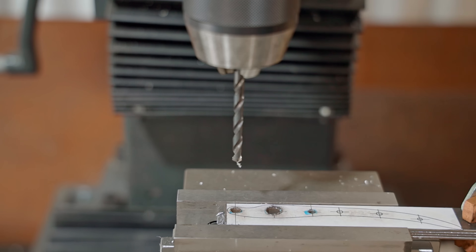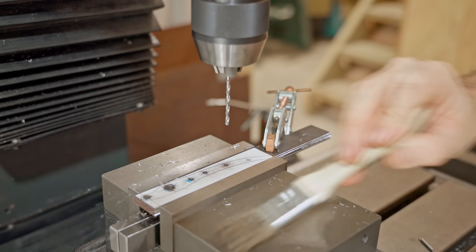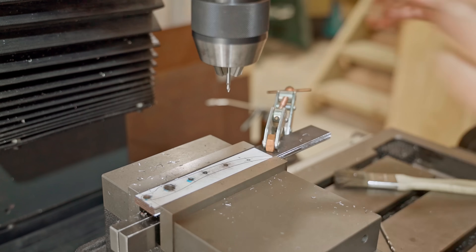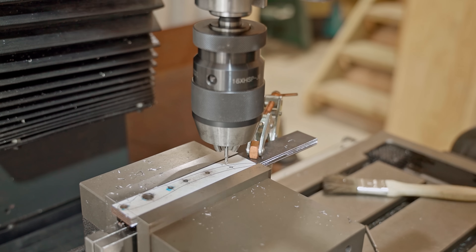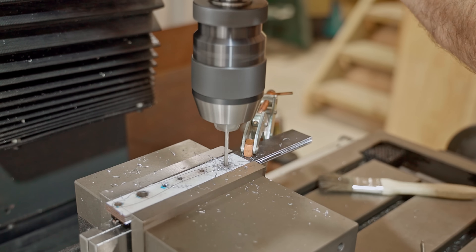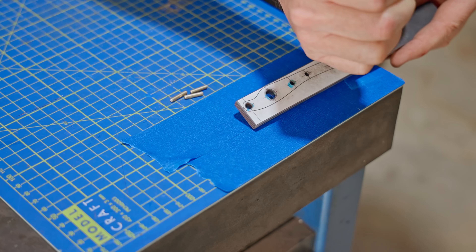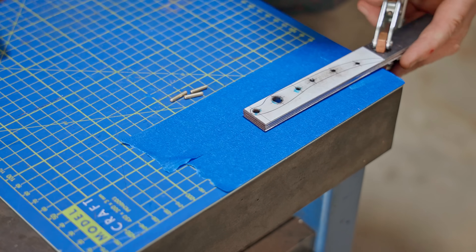And while I've got the handles in the vise, I'll drill the holes for the handle pins. I'll put temporary pins through the handle pieces while I shape them and remove the pins later.